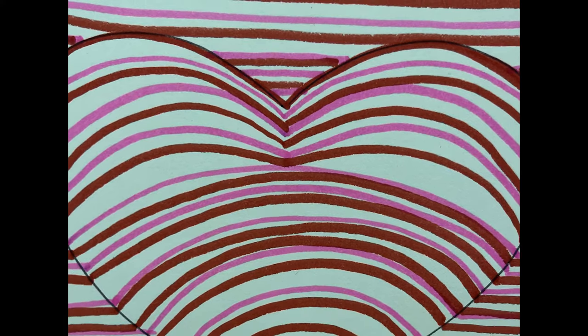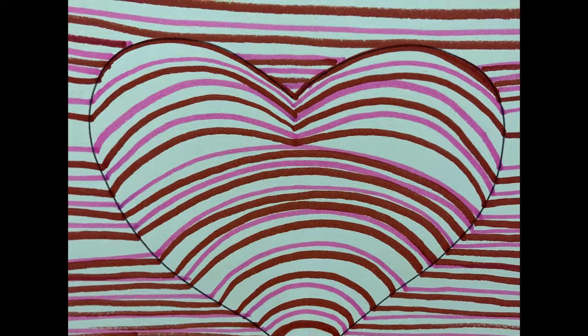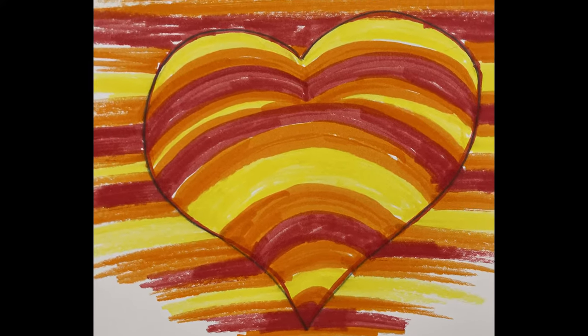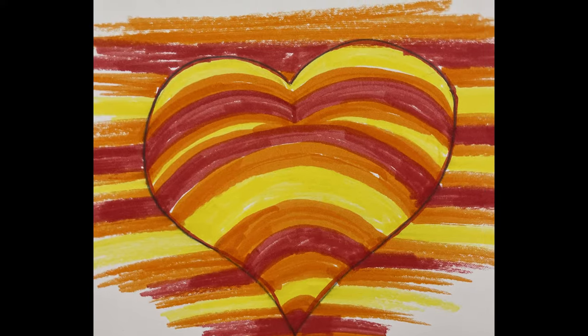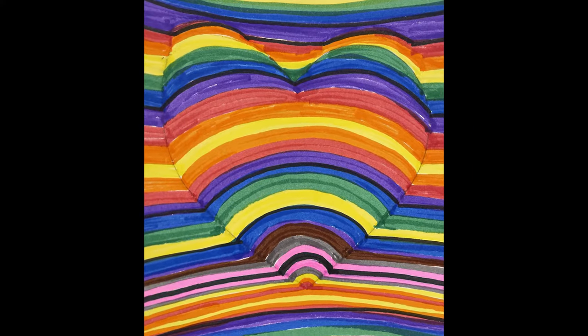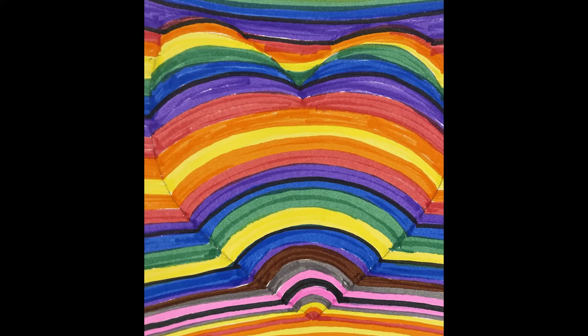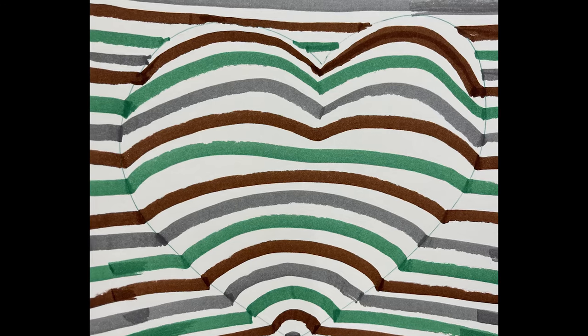Let's take a closer look at these hearts and you'll see that they are made with straight lines on either side and curved lines in the middle of the heart. These curved lines are going up kind of like a rainbow, and some of the colors are touching and some of the colors are separated with some space in between.